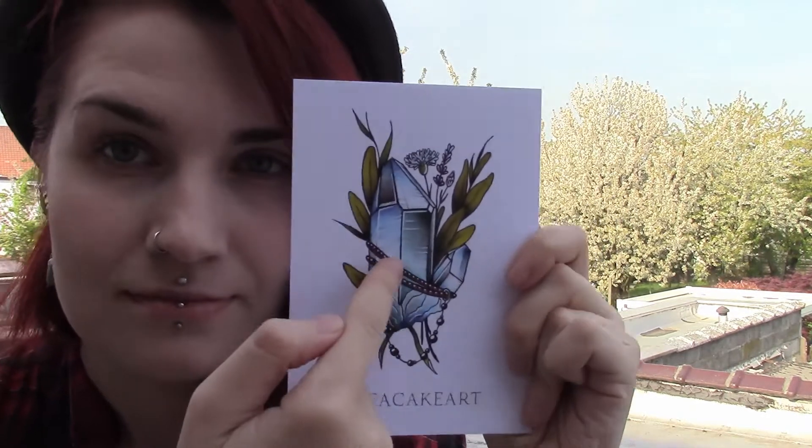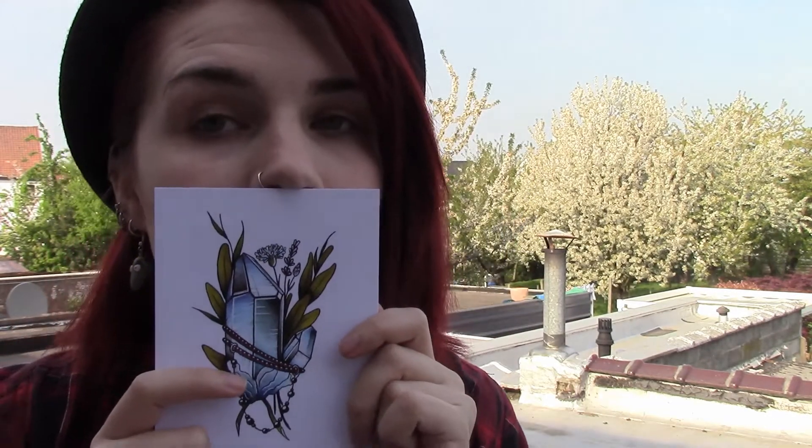The first thing is another art print by Tea Cake Art, and you have a nice crystal and some sage leaves — maybe? I don't know what these are. And some beets. It's really pretty, really precious.